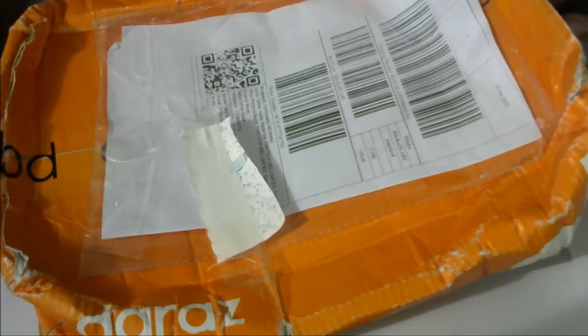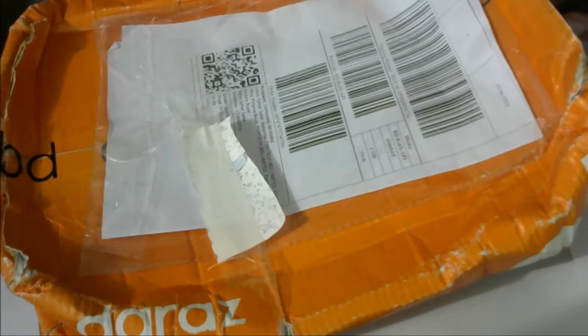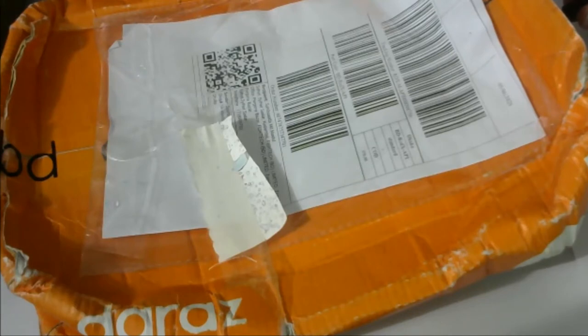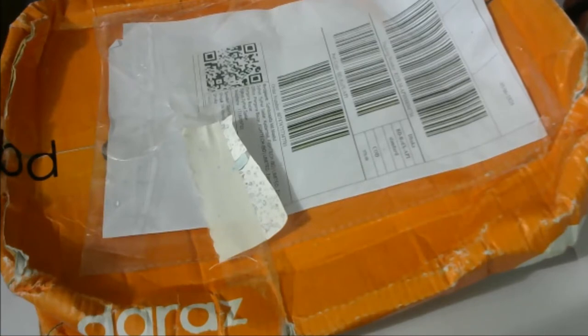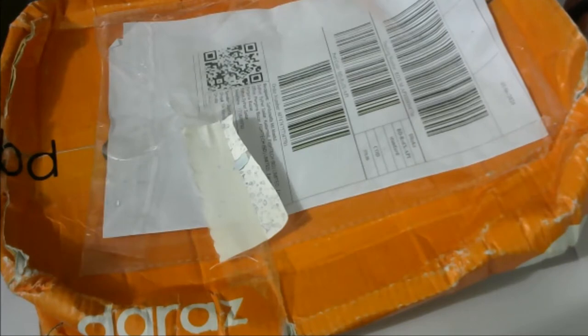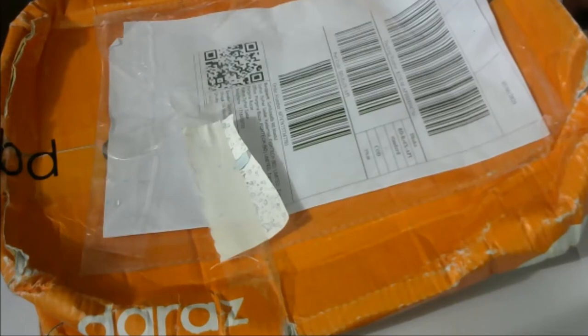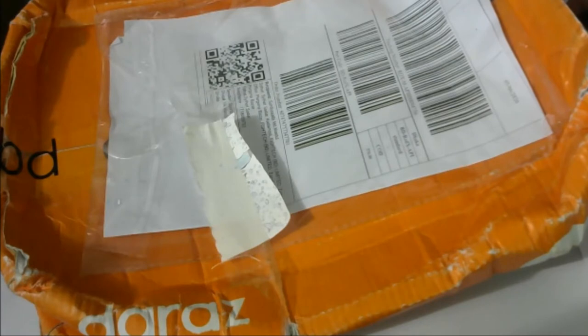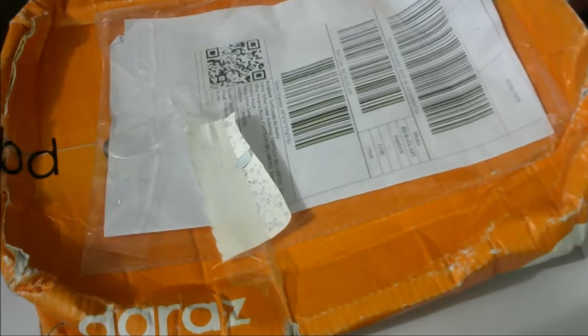Today's topic is a swimming cap, black color, purchased from Daraz. I'm going to unbox this. Before unboxing I will disclose some features and price. The swimming cap price is about 300 taka, and the shipping fee or delivery charge is 70 taka, so including everything it's 370 taka.